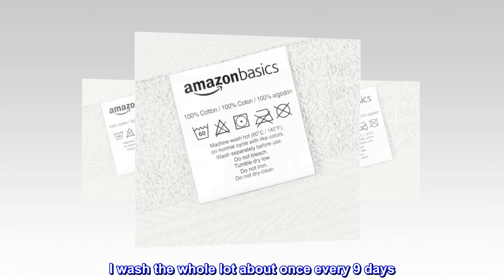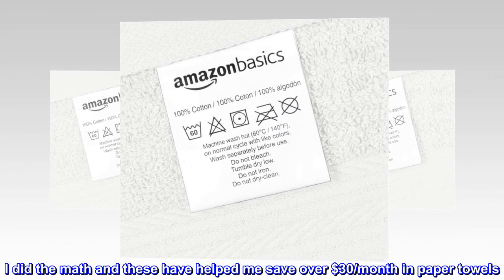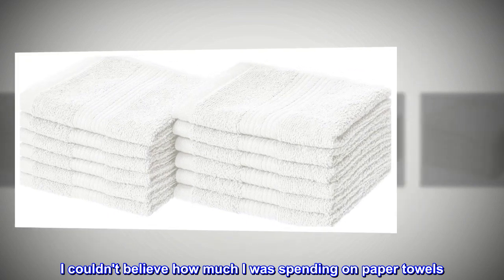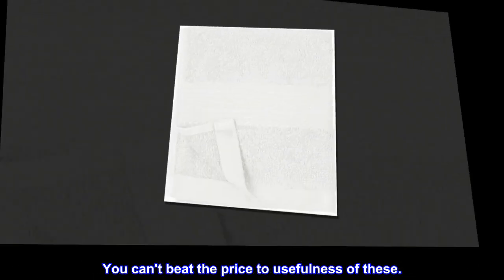I wash the whole lot about once every nine days. I did the math and these have helped me save over $30 per month in paper towels. I couldn't believe how much I was spending on paper towels. You can't beat the price to usefulness of these.